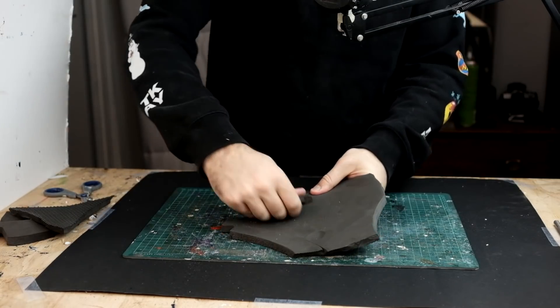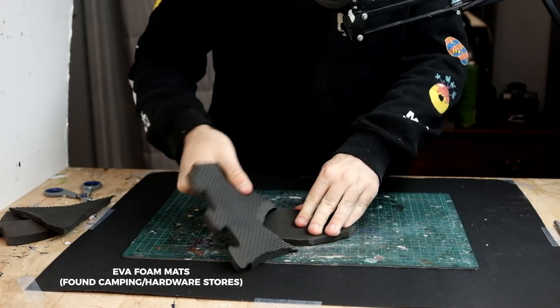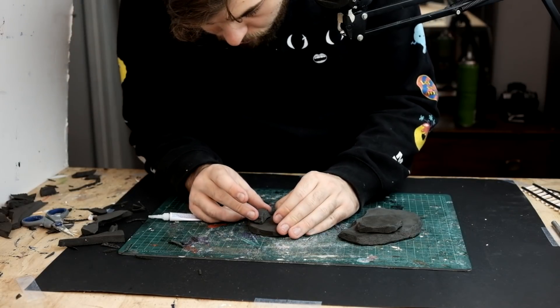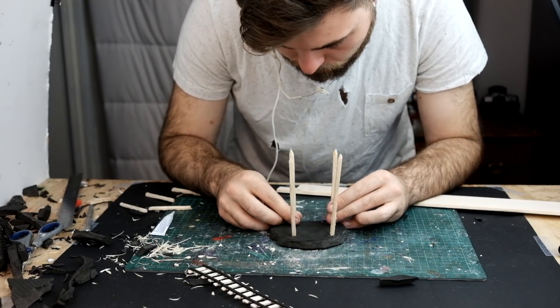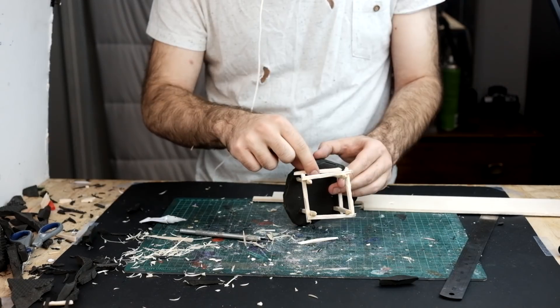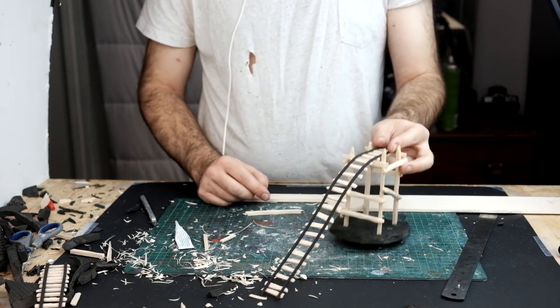Now for some rocky terrain I'm using EVA foam. By ripping the foam you can get some really natural looking stone faces. On one of the pieces of rock I'm going to try to make a platform for a ramp made out of balsa wood. I'm making this up as I go along but I'm trying to make the total height where the minecart will be about four inches high. Then I can glue the track on and make a pretty cool ramp.